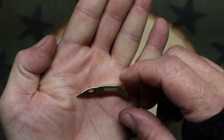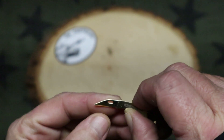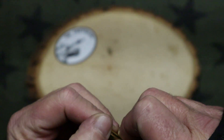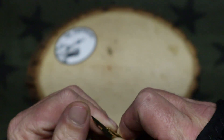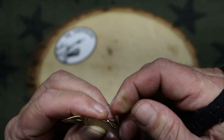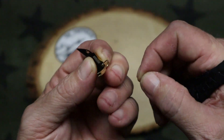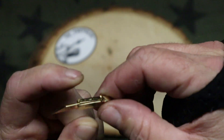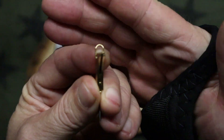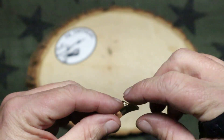I ran across this at Smoky Mountain Knife Works when I was placing an order and I was just like, yeah, I gotta have it — oh my gosh, I gotta have it, it is so cute. And yes, I said cute. But you've got a good clevis on the back there so you can put it on a necklace, a keychain, or whatever you want.